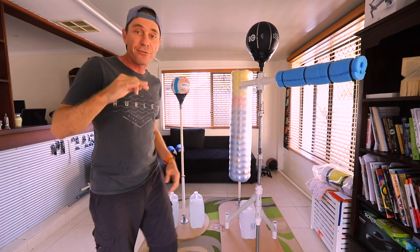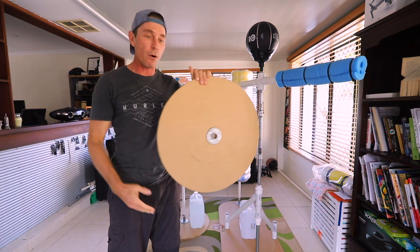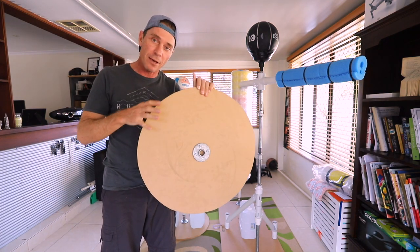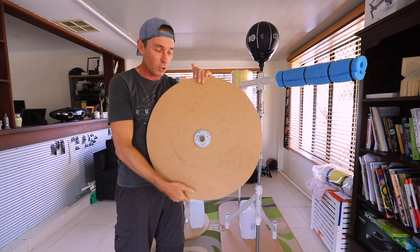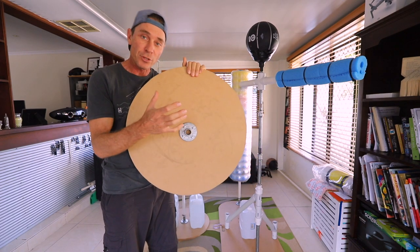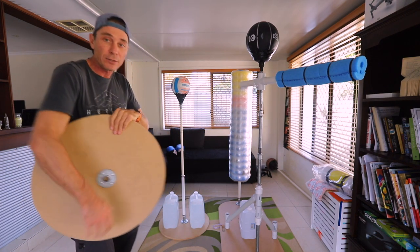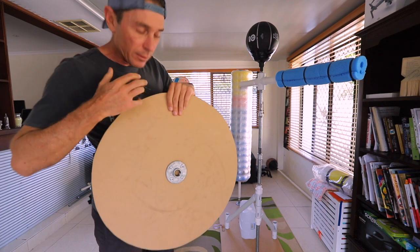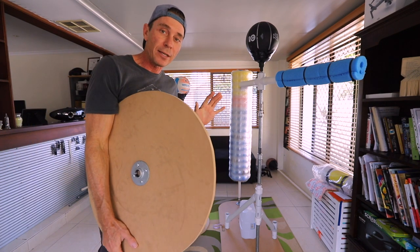So this week I've actually made another type of platform using an MDF board. I've basically cut it out into a circle and put the flange in the middle. I've got one of these set up down here — I made two of them and the diameter is roughly two feet.